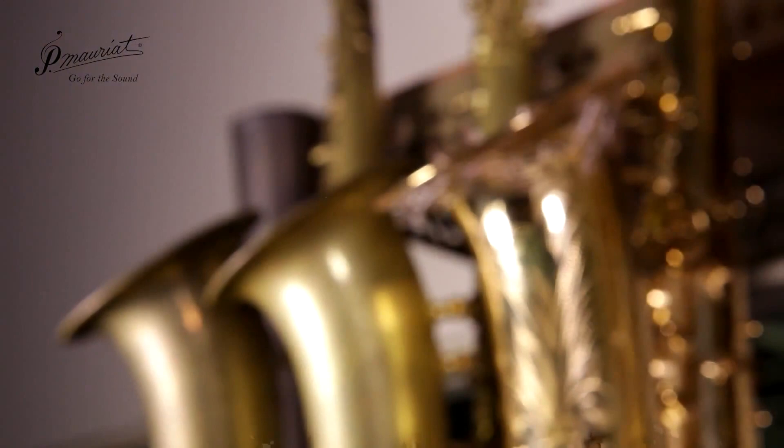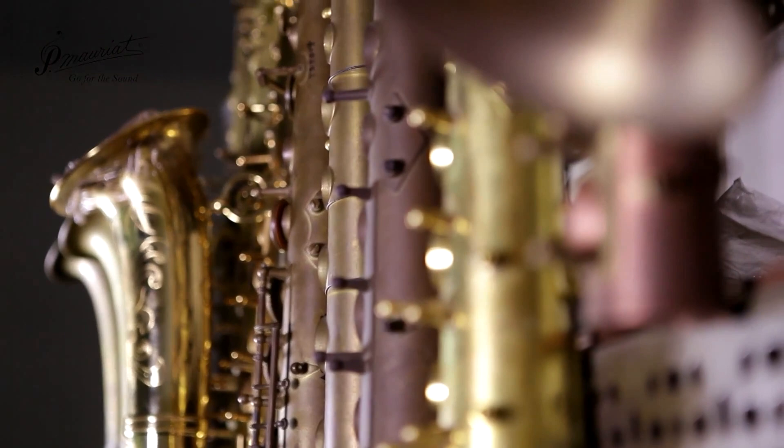Saxophones are among some of the most complex and involved instruments we can make. It can take years to master the art of building an instrument as beautiful as these. It's just a shame that the sound doesn't match.